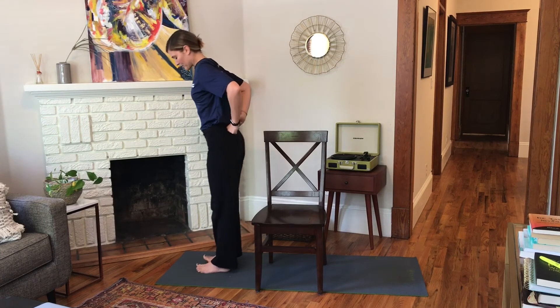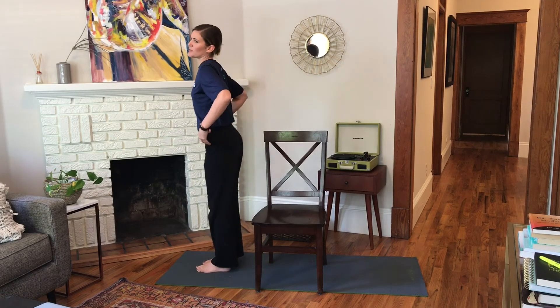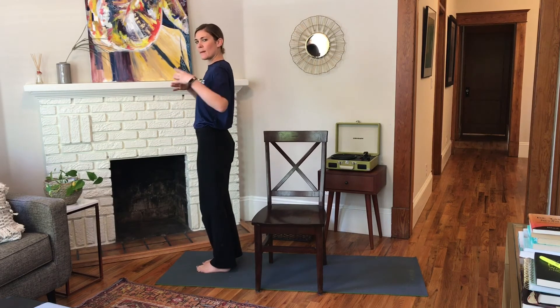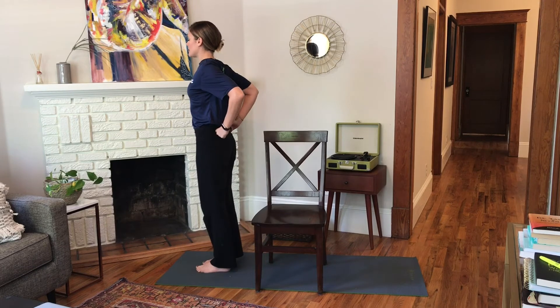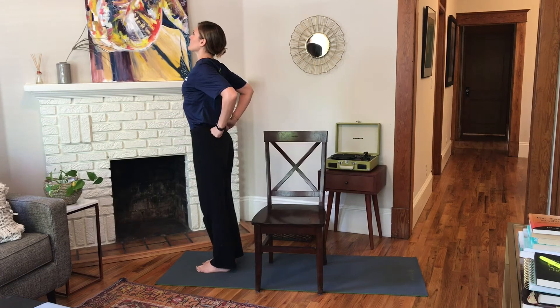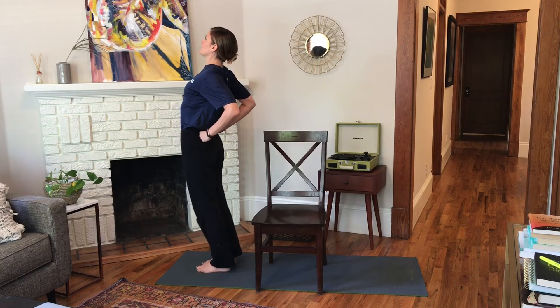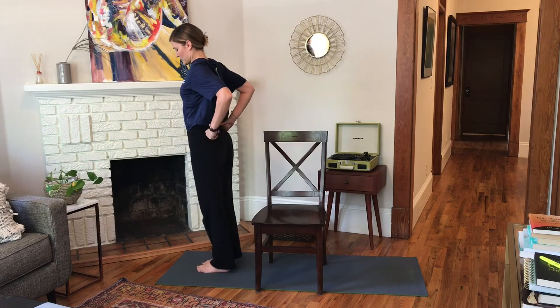Bring your hands to your lower back. Feet are underneath your hips. Tuck your tailbone under — another point to focus on with posture. Sometimes we point the tailbone out or send the hips too far forward, so we're trying to find that neutral pelvis. Just point the tailbone down towards the heels slightly. Squeeze the elbows in towards your center. Press through your feet, then lift your heart up. Take a little bit of a back bend — send your hips forward and bring the shoulders back behind you as you lift the heart up.